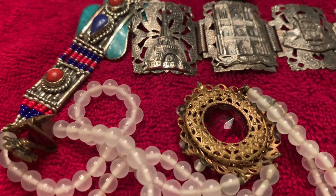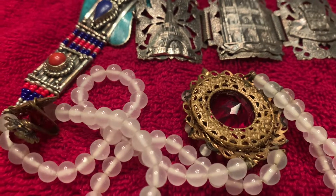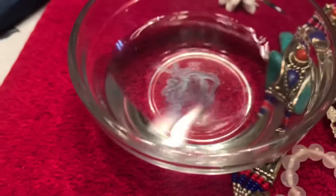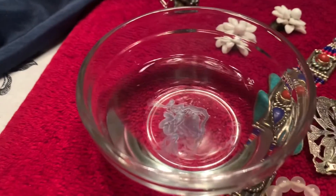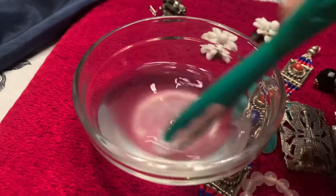There are a lot of different methods that you can use to clean costume jewelry and I'm going to show you a few of them today that I like to use. The first one I'm going to show you is white vinegar with a drop of dish liquid in it, and I'm just going to stir this around.